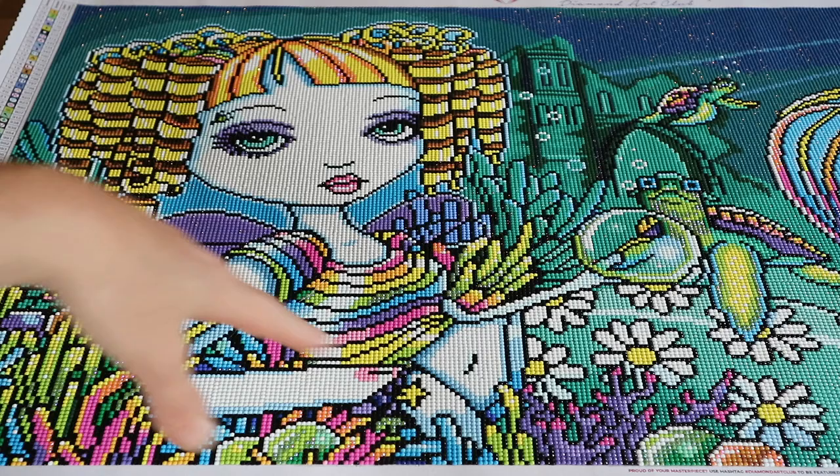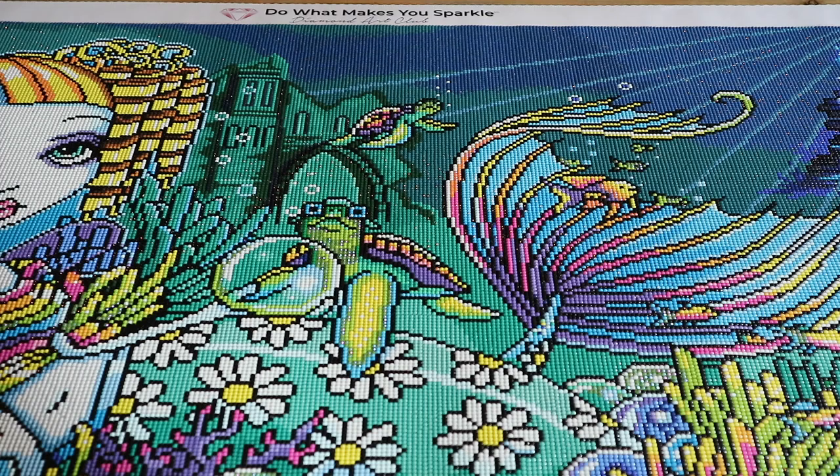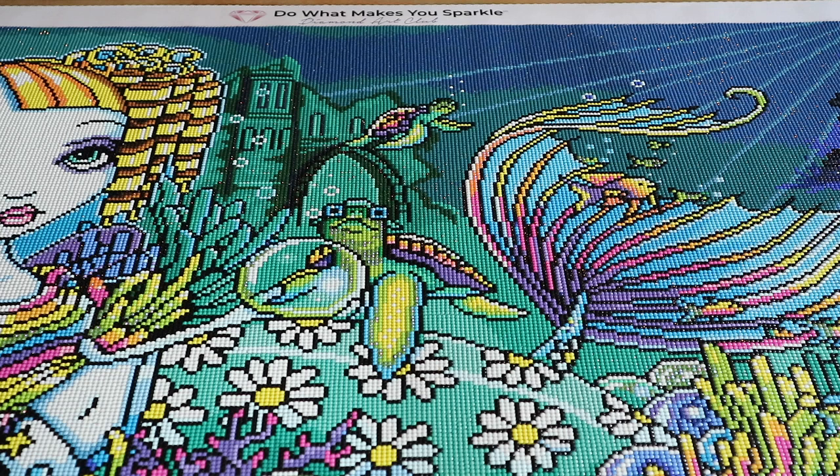But the colors in this one were so much fun — look at this, all the rainbow colors! This one has around 43 colors and it had three AB, so special drills.